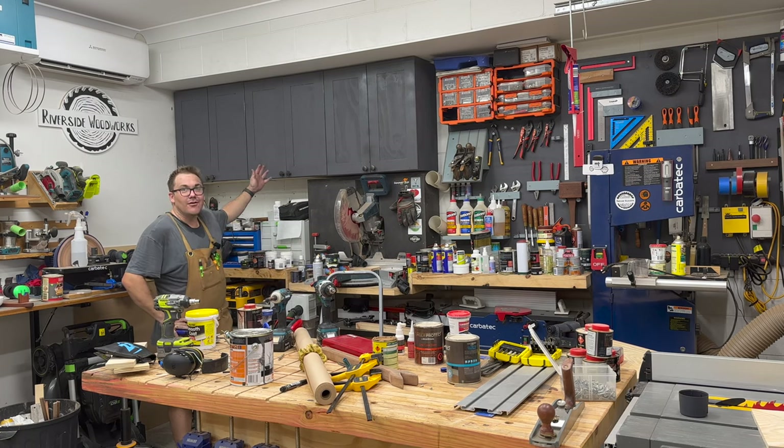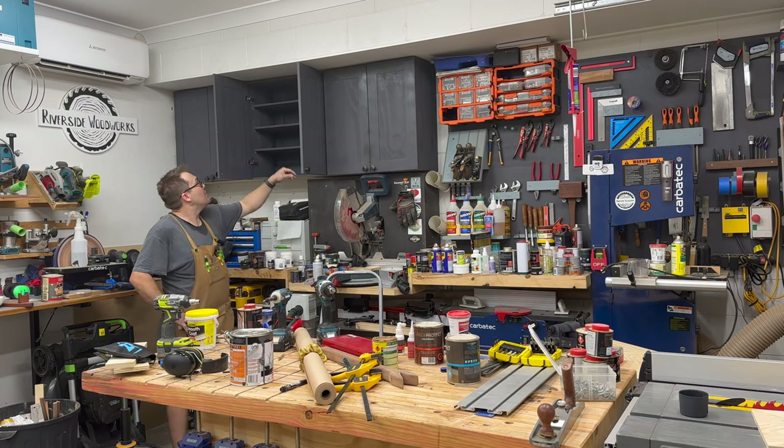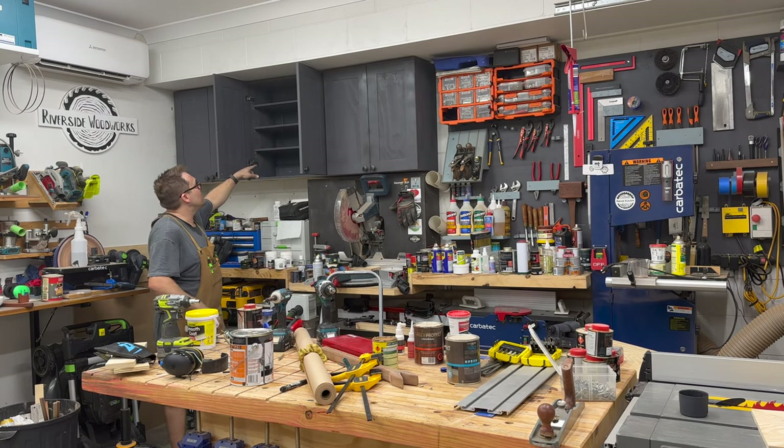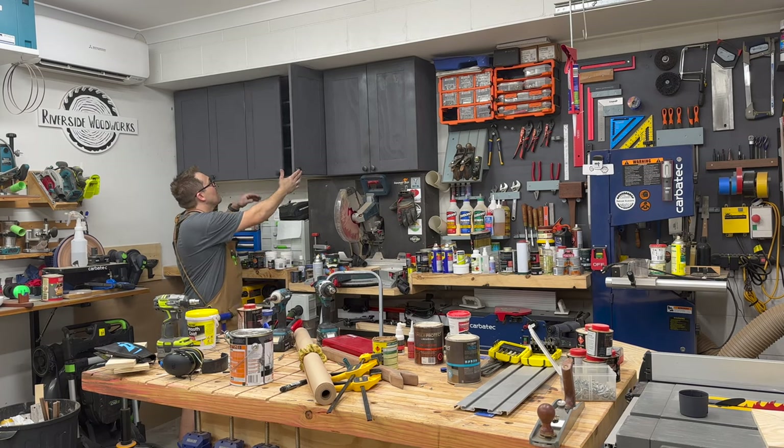Here are the cabinets done. I've got these industrial door pulls, adjustable shelves in there — three different shelves in one and two in the others. Soft close.